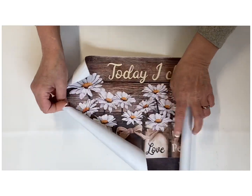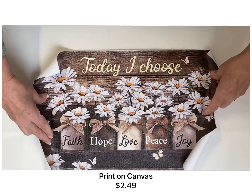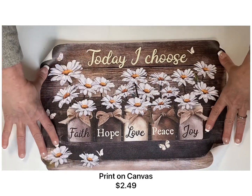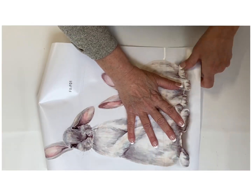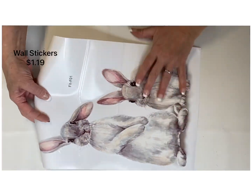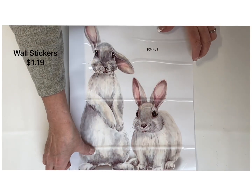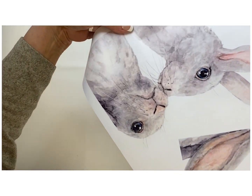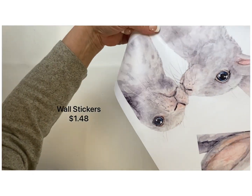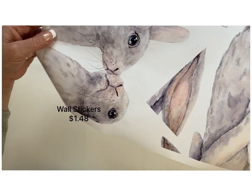Here's another one I really liked: 'Today I choose faith, hope, love, peace, and joy' — and at $2.49 this is such a great deal. I also found these little bunny wall stickers, and I thought how fun it would be to make some porch decor with these bunnies. I live in the mountains and we sure do have a lot of bunnies in our area, so this would be a fun DIY.